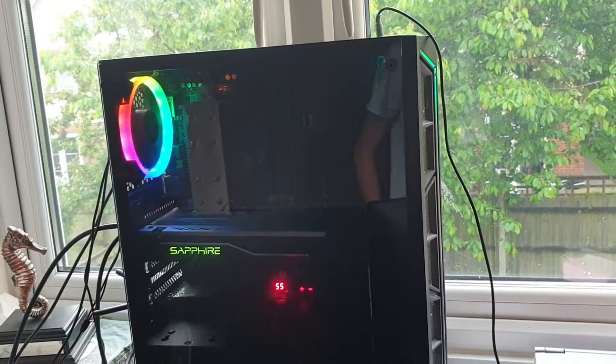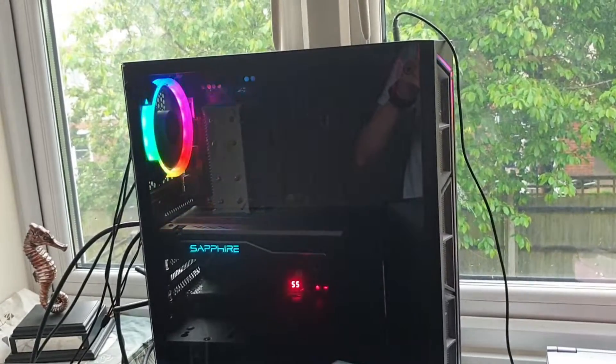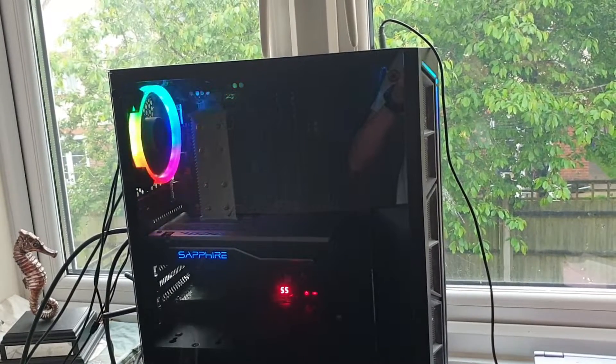Let's do a quick startup. Look at that — lovely. I don't really use it that much, but it's pretty nice to play Forza Horizon on and stuff like that. So yeah, that's pretty much it for my video. Thank you all for watching. Subscribe.